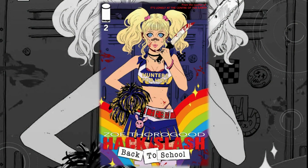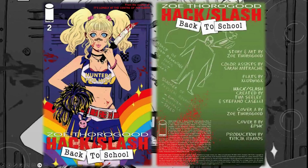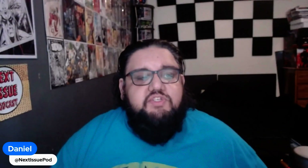On today's video I'll be doing a review for Hack/Slash: Back to School number two. The creative team: story and art by Zoe Thorogood, color assist by Sarah Mitrish, flats by X Ludwig X, and Hack/Slash created by Tim Seeley and Stefano Caselli. In this issue, Cassie Hack has gone back to slasher-hunting school. We also meet Darla and X Scream Queen, dedicated to turning young girls into killing machines by way of a mysterious agency — just in time as an internet slasher attacks.